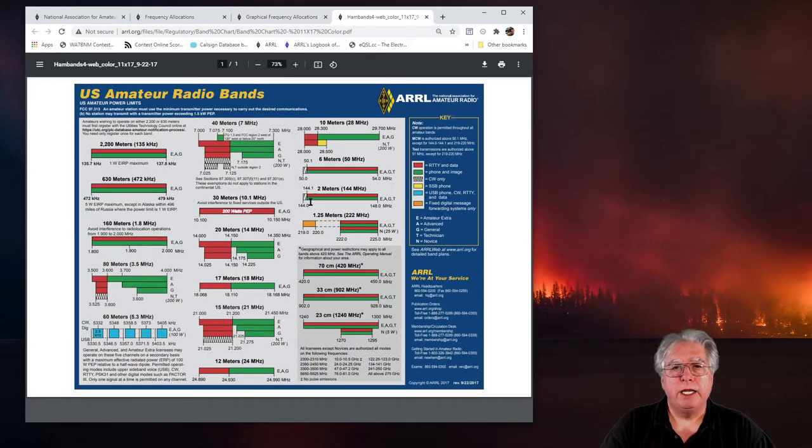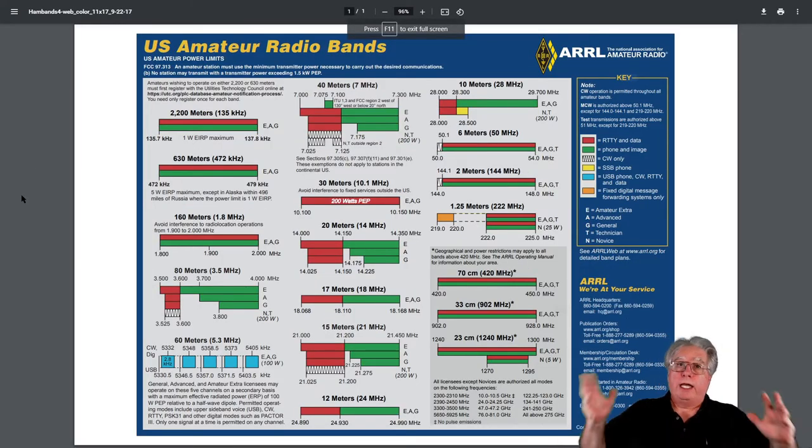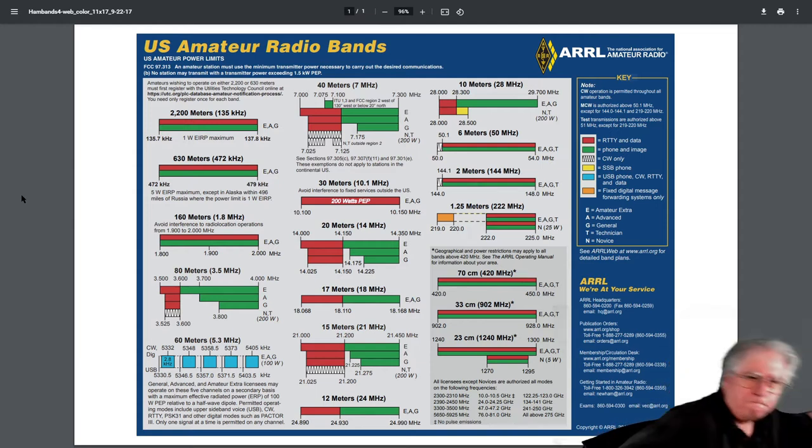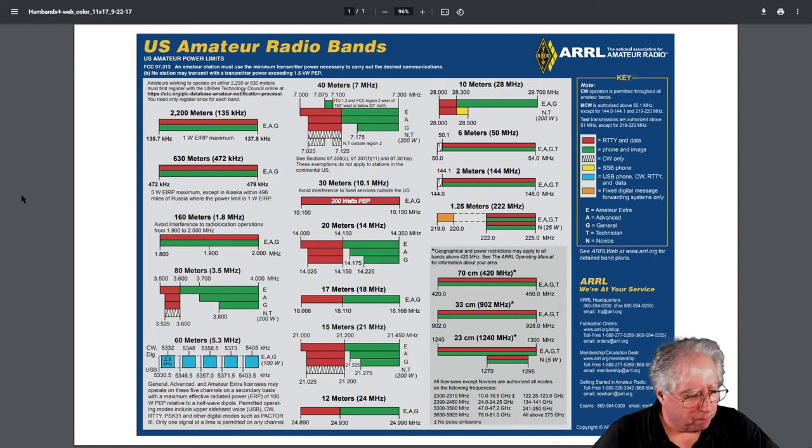Let's look at the big chart full screen. This is US amateur radio bands as of right now, listed by what license levels get what frequencies. We're centering this on the new technician class amateur radio operator — the person who's bought their first Baofeng, Yaesu HT, or mobile radio.